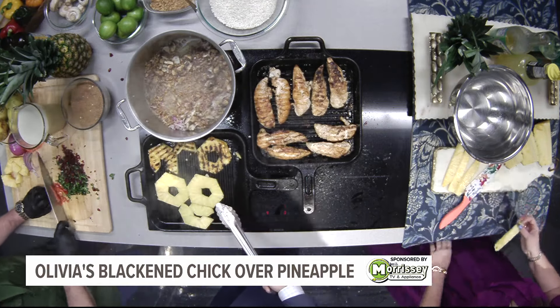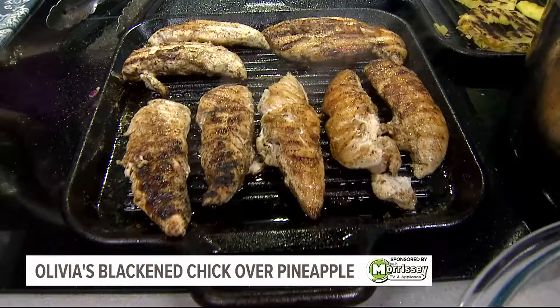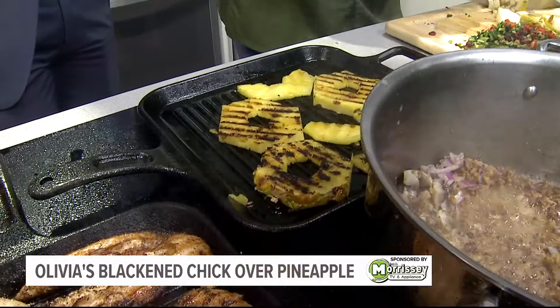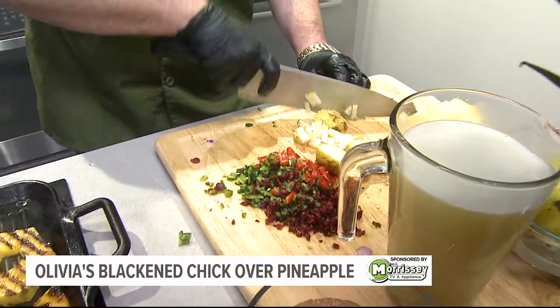I love grilled pineapple — it does something to the point where it's amazing. I agree. Because I went so heavy on the seasoning for the chicken, I actually went no seasoning for my pineapple. There's enough sweetness, and when you cook it, it's going to extract a lot of those juices out of the pineapple. That is going to be enough flavor for this dish because we've got so much going on.